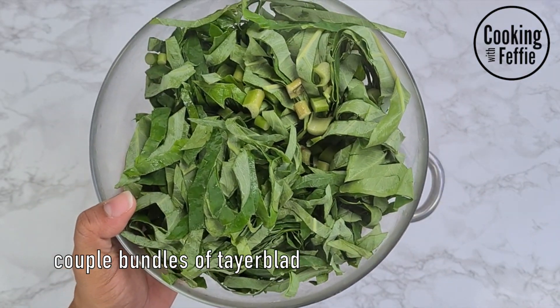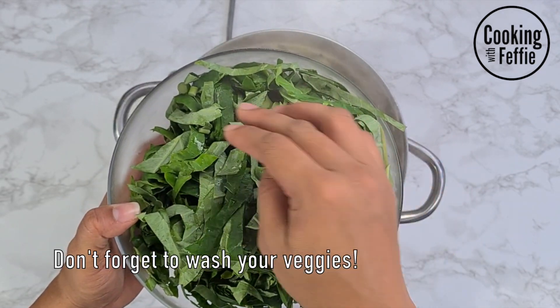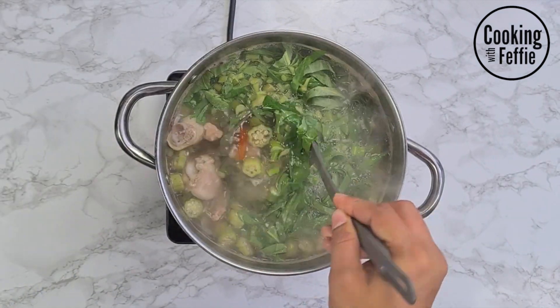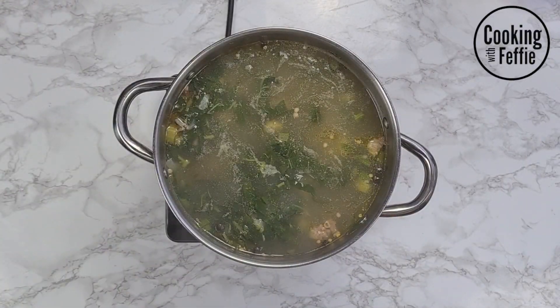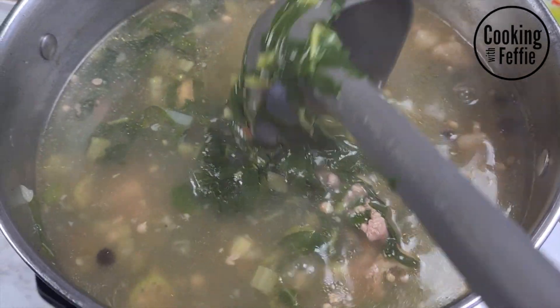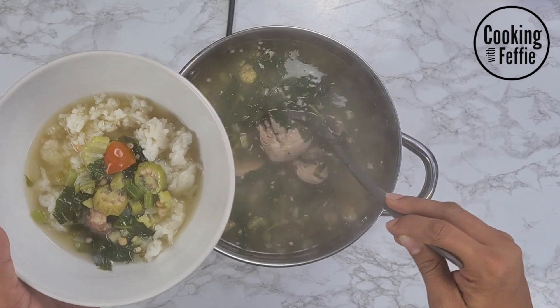When the okra is soft, you want to add your tire blood. What I did was use a couple of bundles of tire blood — I fold it up and I sliced it, as you can see here. You're gonna add that to the soup and then leave that cook for another five to ten minutes. When that's done you're gonna notice that the greens have melted a bit.